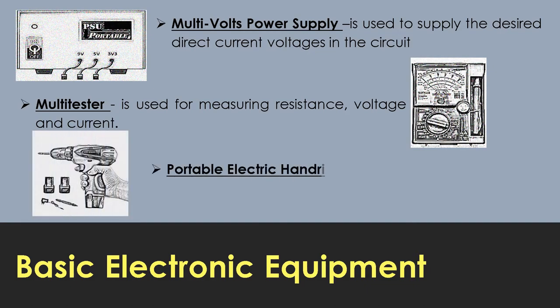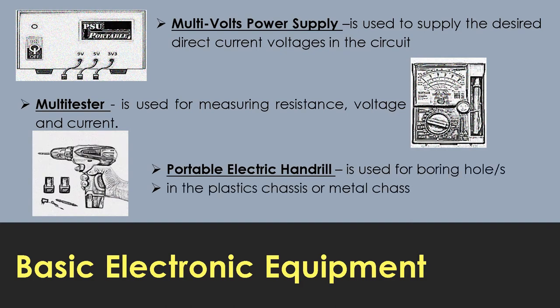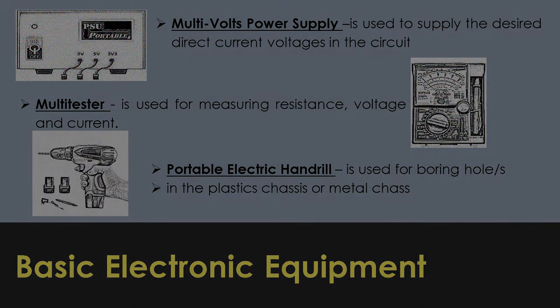For the last basic electronic equipment, we have what we call the portable electronic hand drill, which is used for boring holes in plastic chases or metal chases.